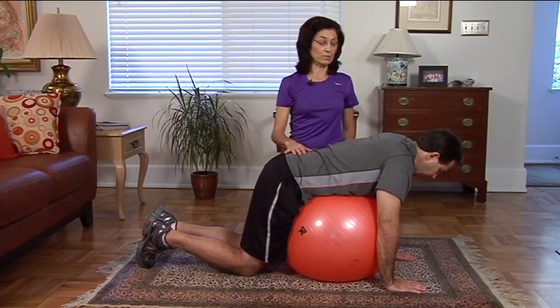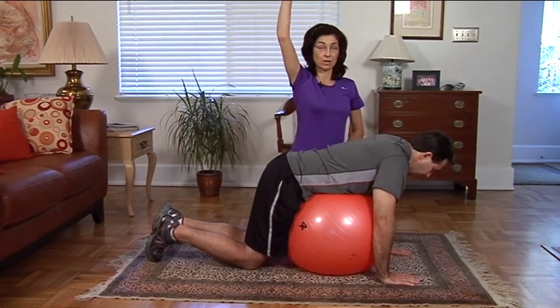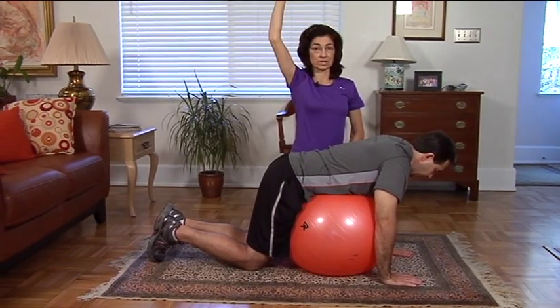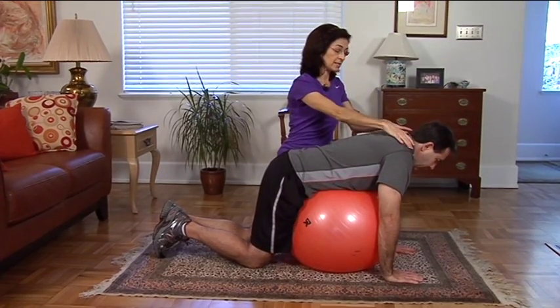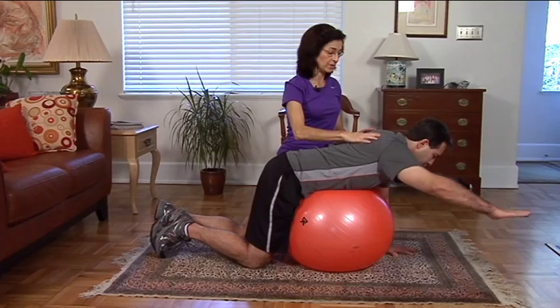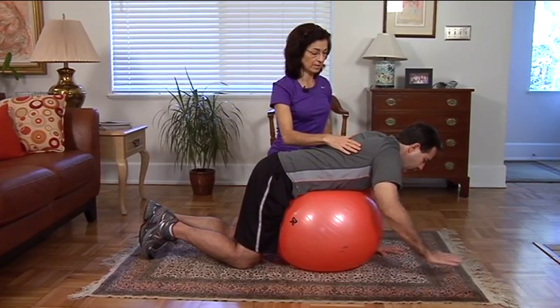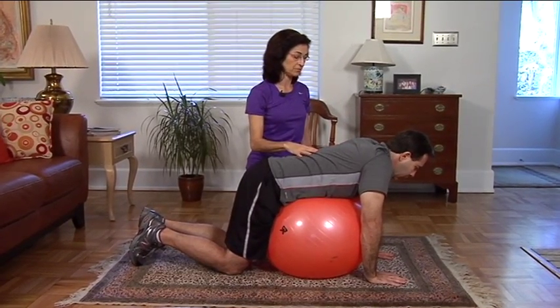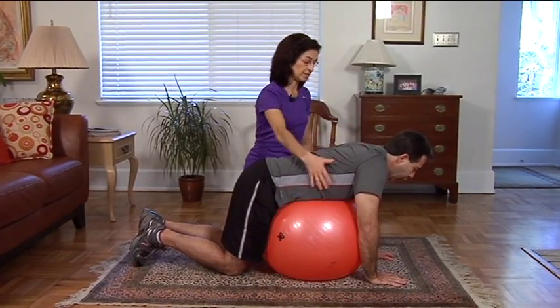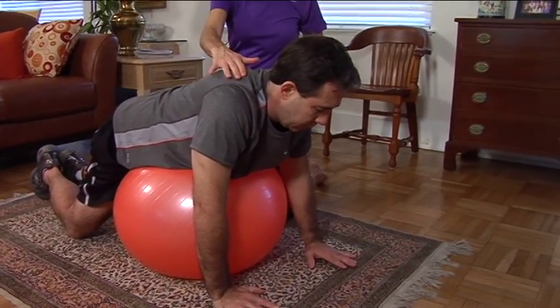We're going to start with an arm lift using the lower trap, which is the muscle that lifts the arm towards the ceiling. Take a breath in. Exhale, slide those shoulder blades down and the arm reaches forward and then back to the ground. And then we can try it on the opposite side. Inhale, exhale, shoulder blades down, navel to spine and reach to lift.